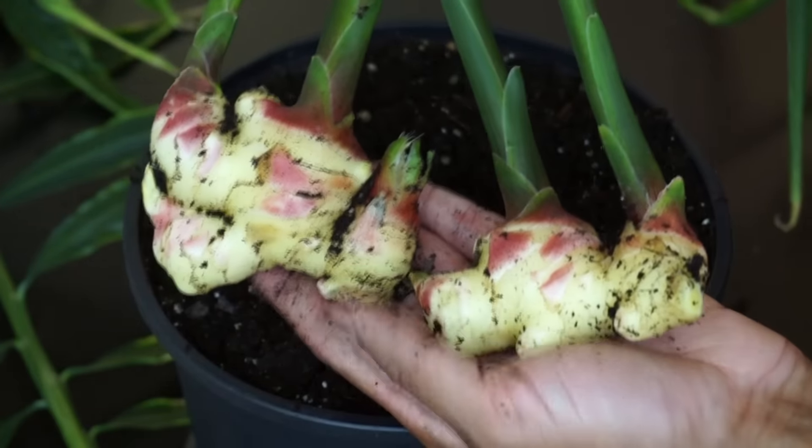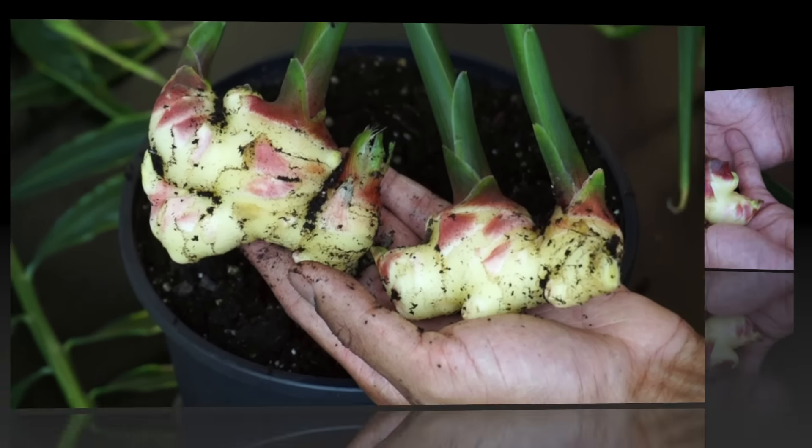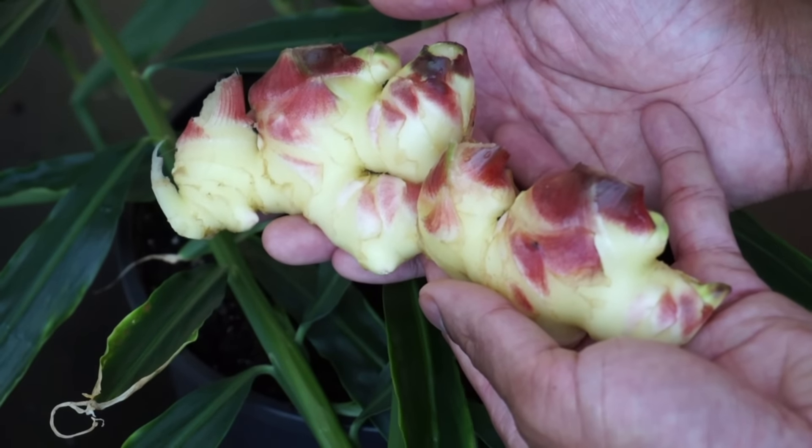At this point you can cut the shoots off and wash it. There you go guys, that's how you harvest ginger.